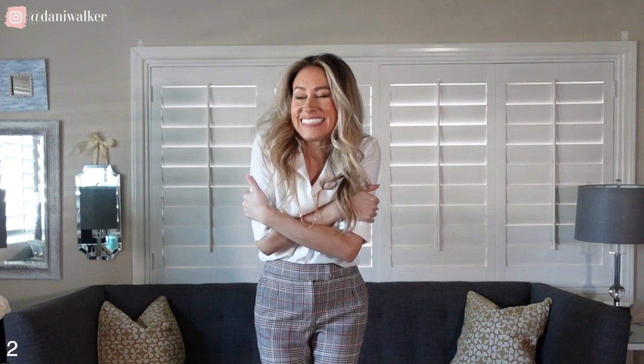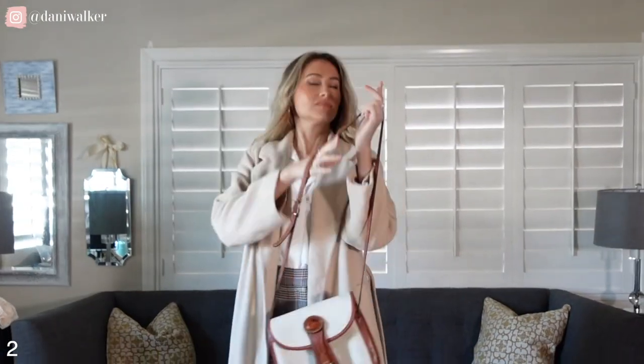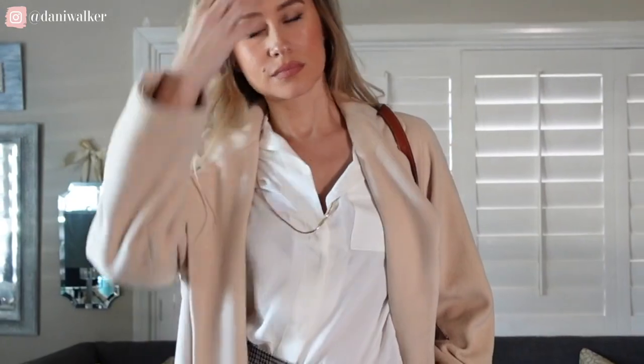The next style I'm going to show you is a cold-weather take on this outfit. You can still wear this to the office, for a business meeting, or going out. I ditched the blazer and instead added a warm wool coat — this actually belonged to my great-grandmother, so it was cool to bring this piece in. I stayed with the heels as well. It's still a really classic, professional look but geared more for cold weather.